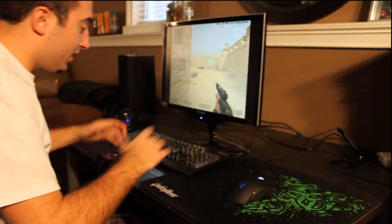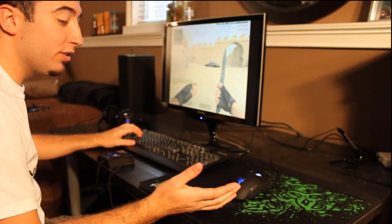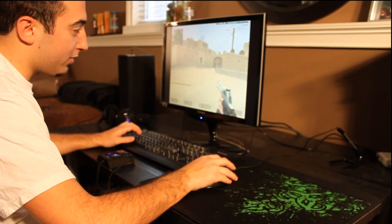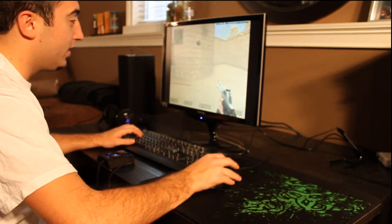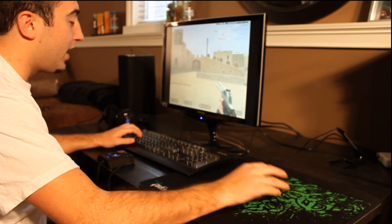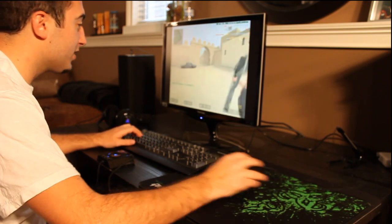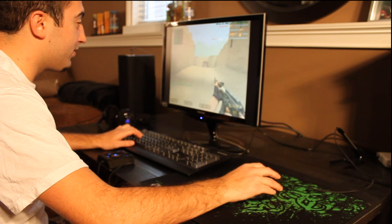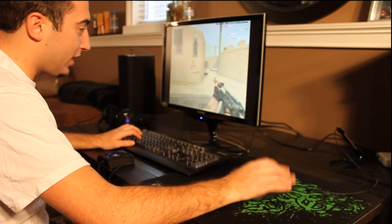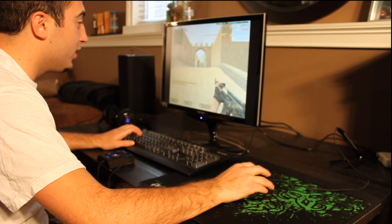Another big thing I want to talk about is the actual movement of the mouse. On the 518 and EC1 — probably the only two other mice I've used in my gaming career — I use a relatively low sensitivity and need a full mouse pad to spin around. What would happen with those mice is that only sometimes would they actually track my full turn-around movements. With this mouse, that is not the case at all. It must be because it has an infrared sensor.